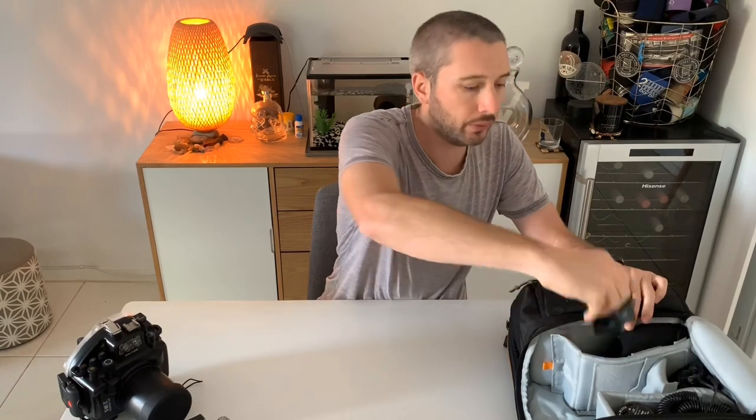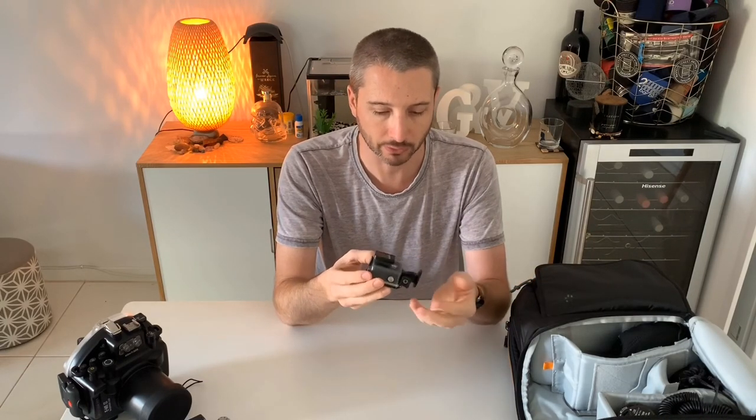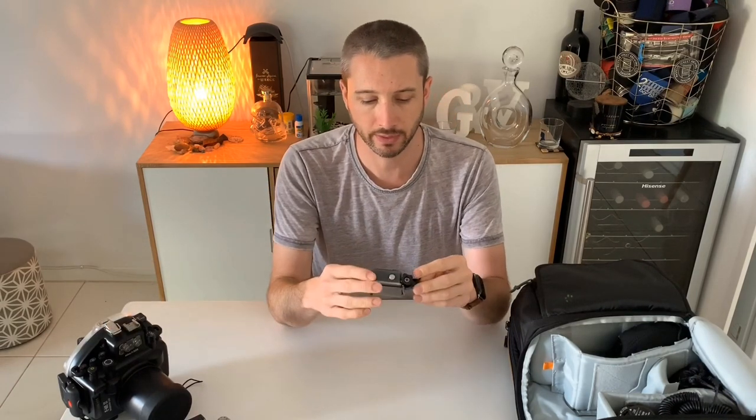I always have a GoPro with me. I'll take this whenever I go on holiday or travel anywhere, and I mount it to the top of my housing. It continuously records video for me when I'm diving, so I always have some b-roll or video footage I can refer back to. I don't tend to shoot video with the Olympus - I will if there's something that would particularly benefit from it, but otherwise I just leave the GoPro to do that for me.